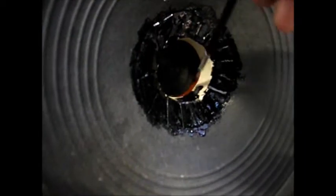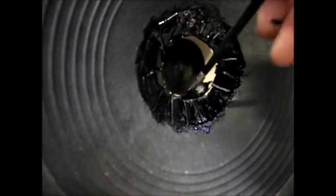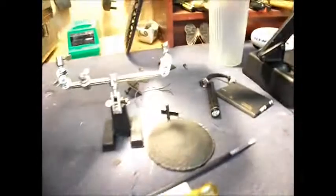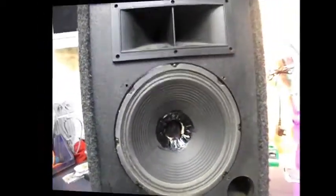I need to be a bit more careful here because I don't want to get any paint on the voice coil itself. I'm going to switch the camera off while I finish this little part. I've still got the dust cap to put back on and we'll come back to that in a moment.